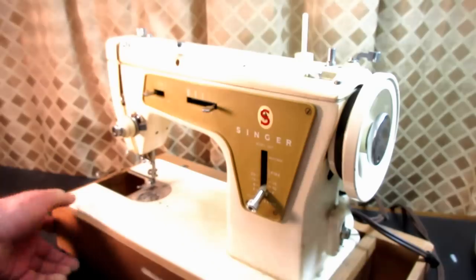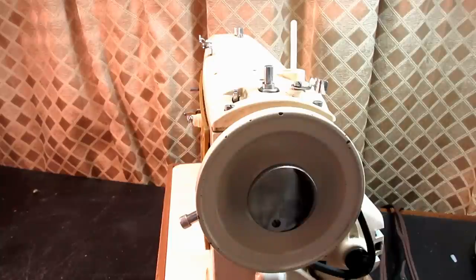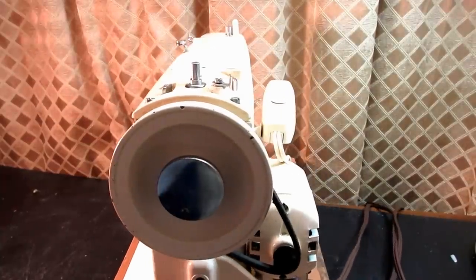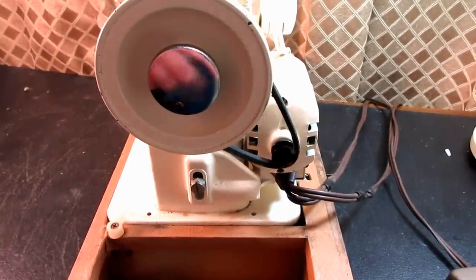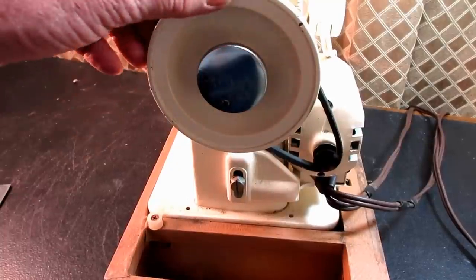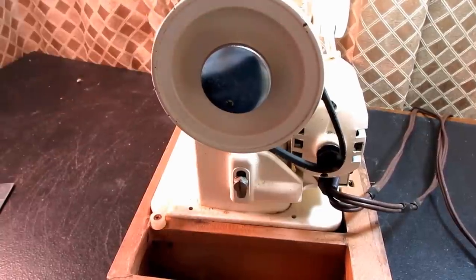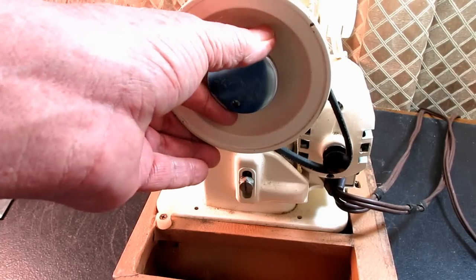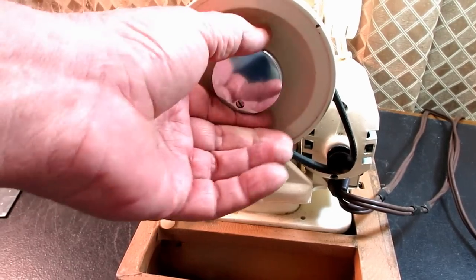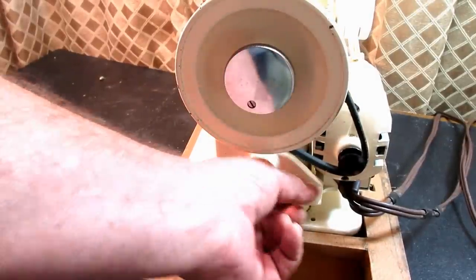The service guide says this weighs 28 pounds, but it feels a lot heavier than that. I guess I'm used to the aluminum body slant needle machines like the 301, 401, 404, 403, and the Rocketeers. The Singer Model 99 I did was pretty heavy and it was a three-quarter size machine, and this is considered full size. So I guess that's why it seems heavier to me. It has a motor mounted in the back, much the same way as the Singer Model 99 did.